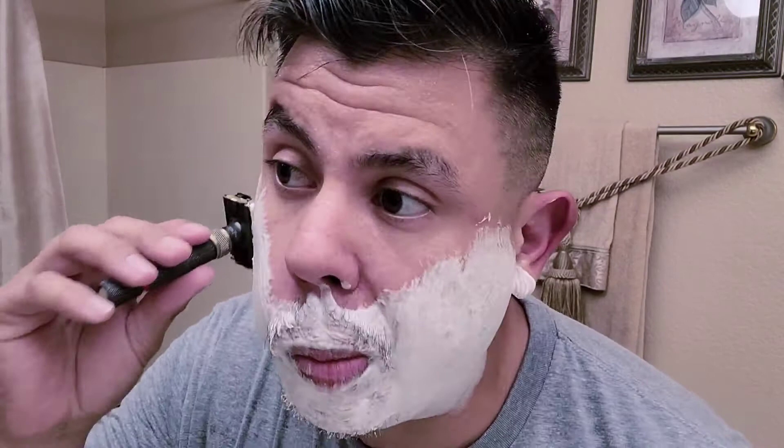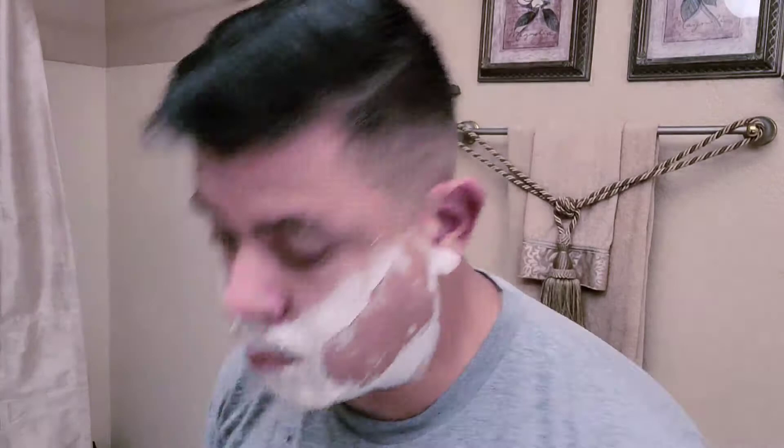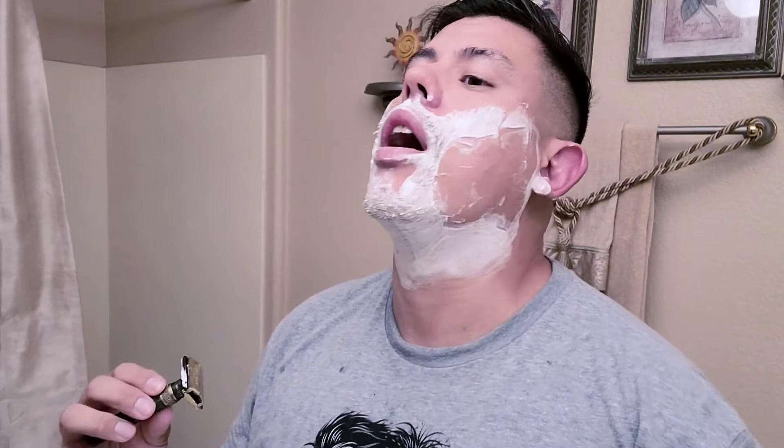For the second pass I'm going to go from ear to nose on each side, and I'll keep it on the max setting. Very nice. I'm going to go ahead and go against the grain on my neck and chin and see how that works out.